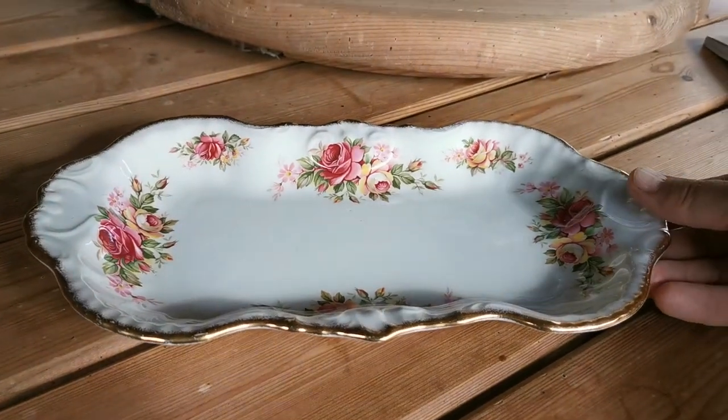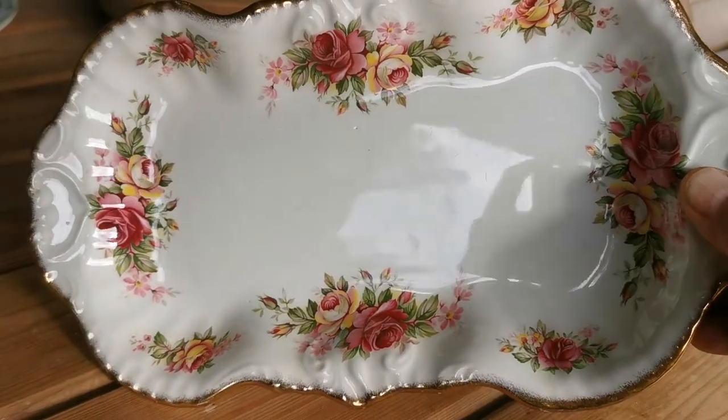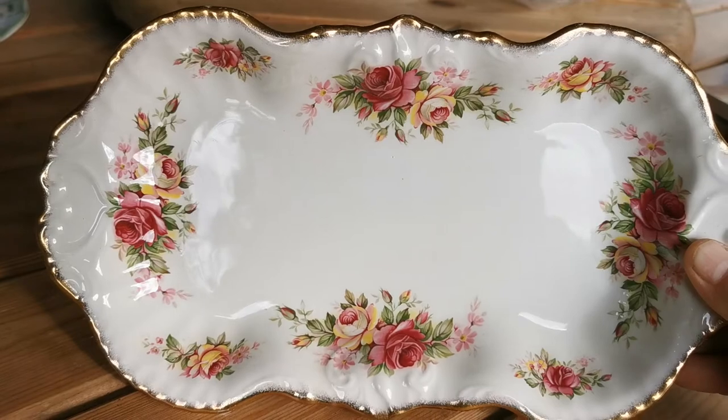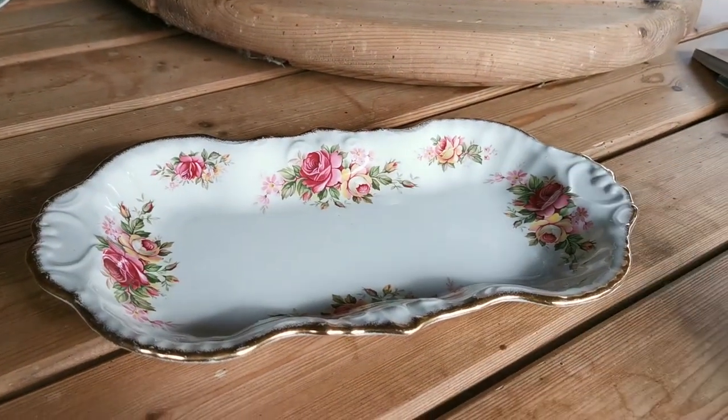No longer in manufacture obviously, but the condition of this tray — if I can just reflect the glaze for you — absolutely superb, near mint condition, as beautiful today as it was when it first came out of the factory all those years ago.